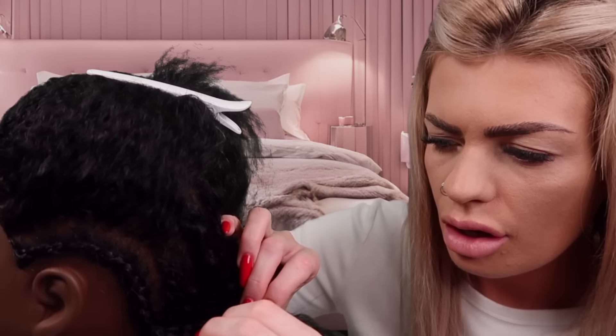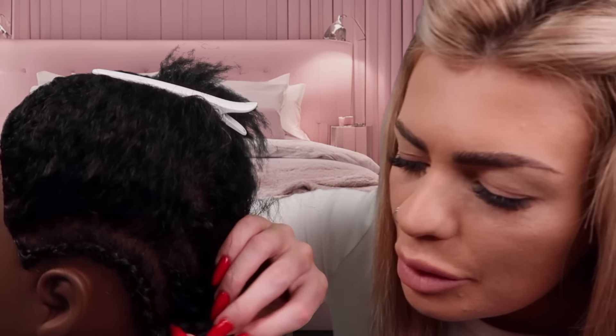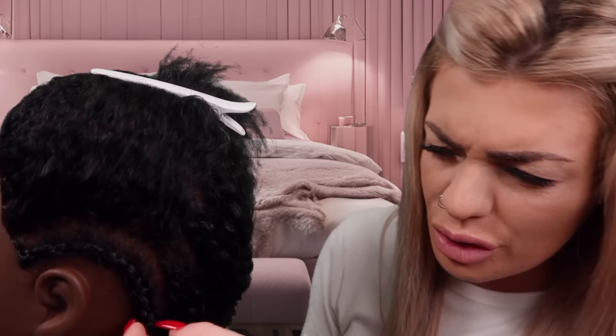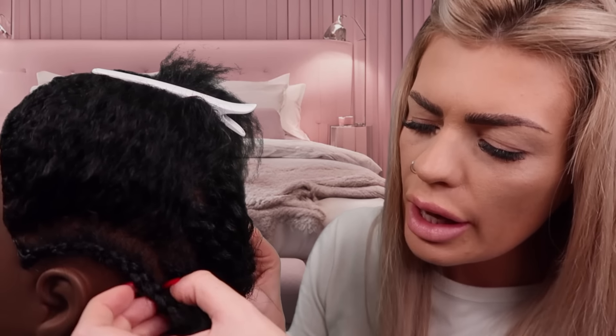That is so beautiful. So they're box braids, right? You're going to look stunning. Yeah, and the little beads — are they beads? Little beads on the end. Such a holiday vibe. Where do you get the beads from? Yeah.